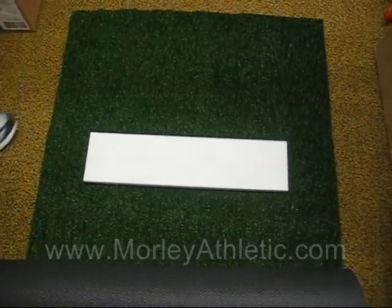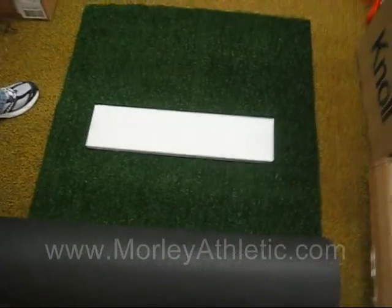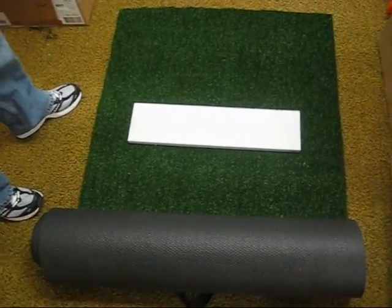This measures 3 feet wide and the full length of this mat is 10 feet, so it's a perfect size for indoor pitching. Again, this is the M11132 Artificial Turf Softball Pitching Mat, available at MorleyAthletic.com. Thank you.